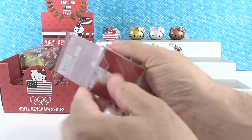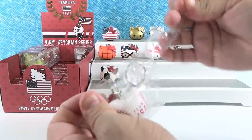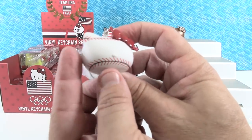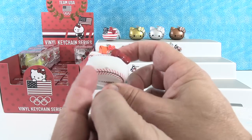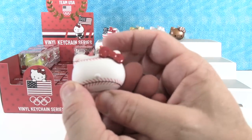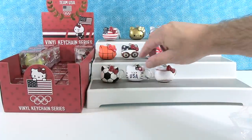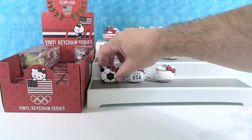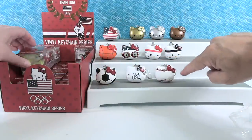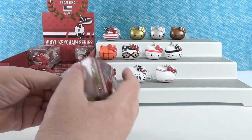I think this one's going to be baseball — and it is. We have the baseball kitty. This one's like basketball and soccer with no face on the front, just the stitches of the baseball, which is awesome. And then Team USA. That may be my favorite of the sports ones so far. I really like the basketball and soccer ones too, but something about that baseball one — it has the cranberry bow.